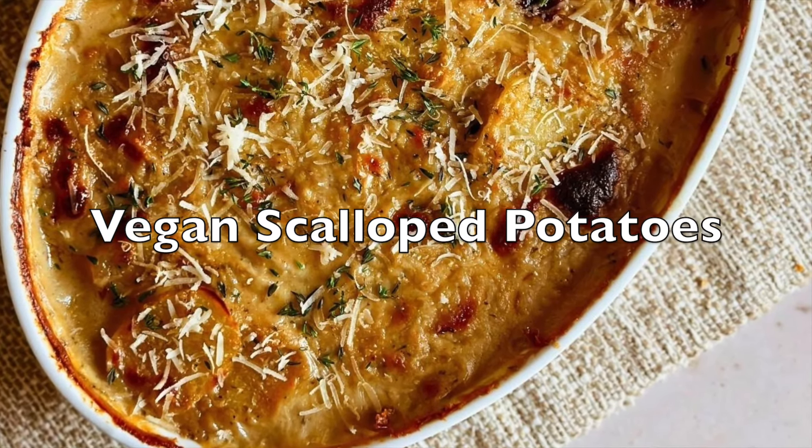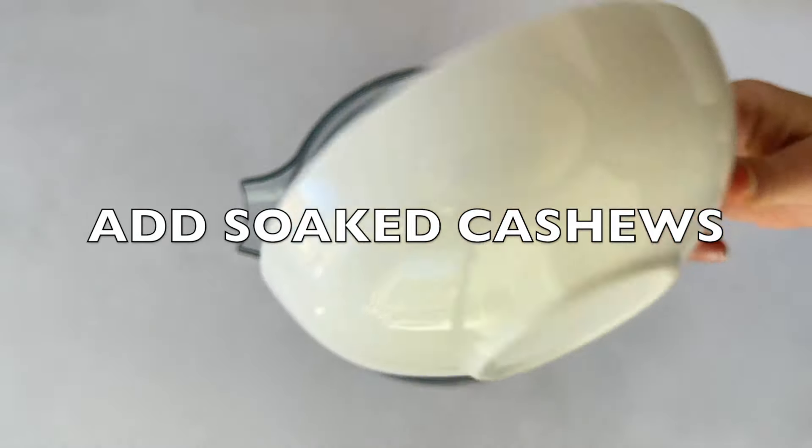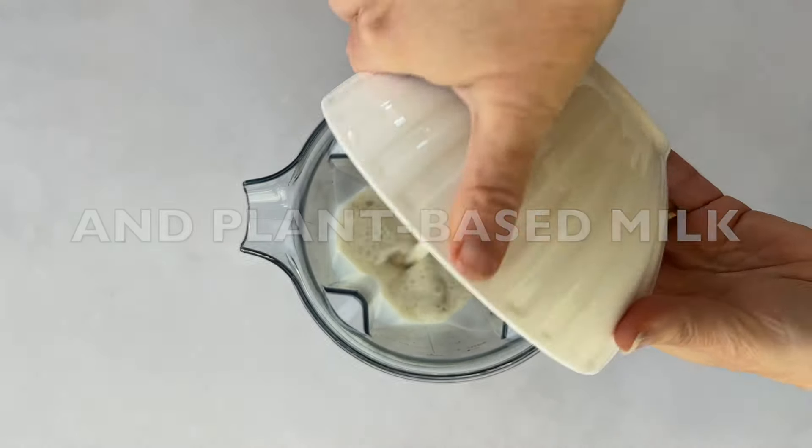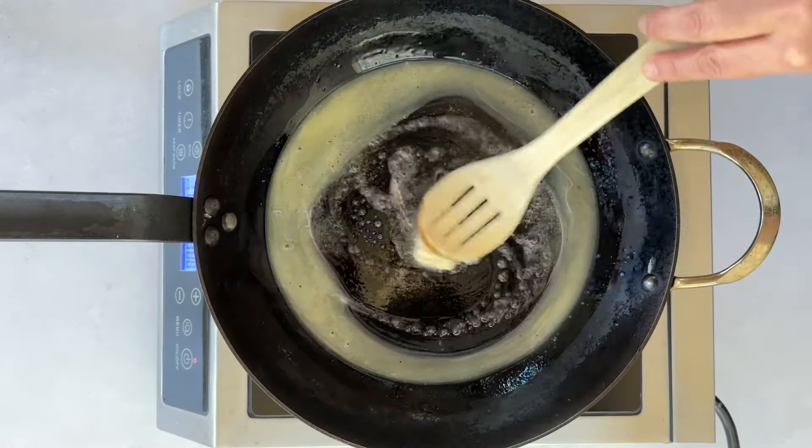If you're craving creamy, comforting, plant-based goodness, these vegan scalloped potatoes are about to steal the show. Rich and baked to golden perfection, they're perfect for Thanksgiving, cozy dinners, or any time you need a little comfort food.